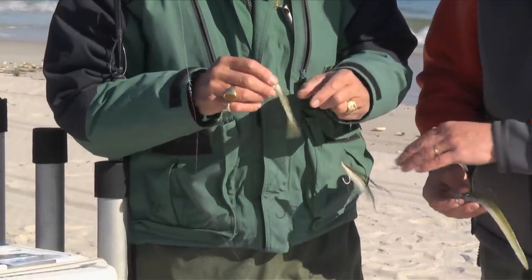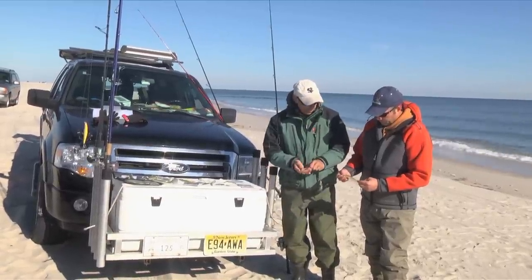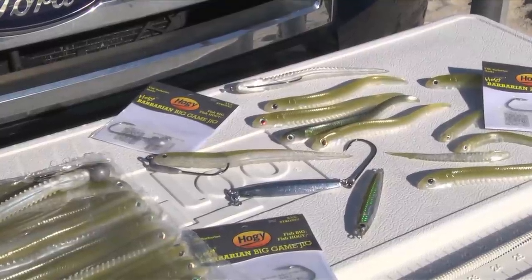Very similar to what you have on here — the clouser you have. It imitates the sand eels and guys are doing very, very well with them. Perfect match, great match right there.